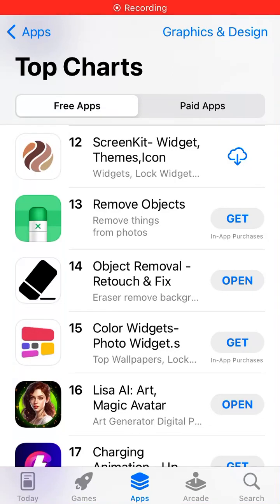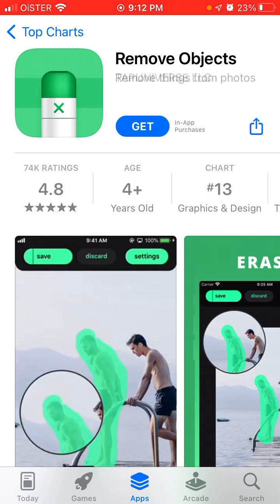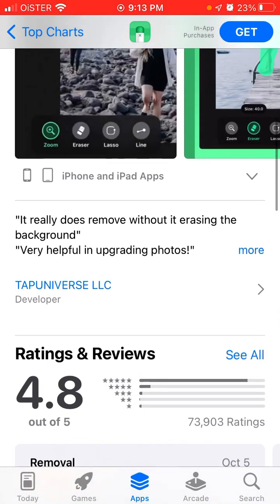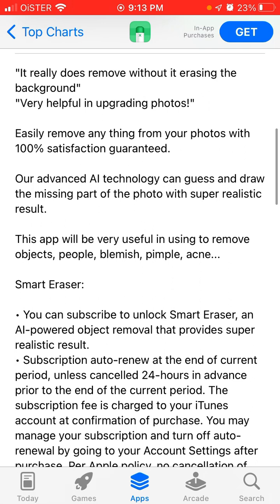Here is the app called Remove Objects by Tap Universe Developer. This is one of the top apps to remove objects from your photos. It really does remove without erasing the background — very helpful in upgrading photos so you can easily remove anything with 100% satisfaction guaranteed.